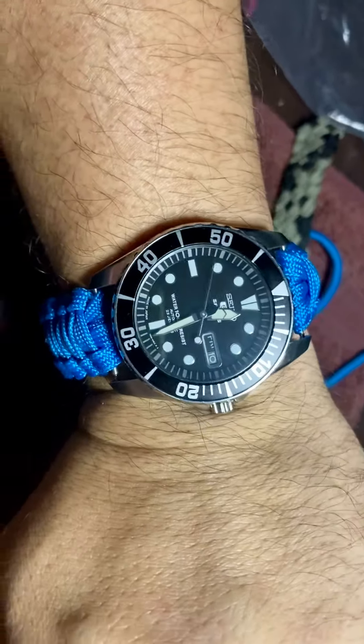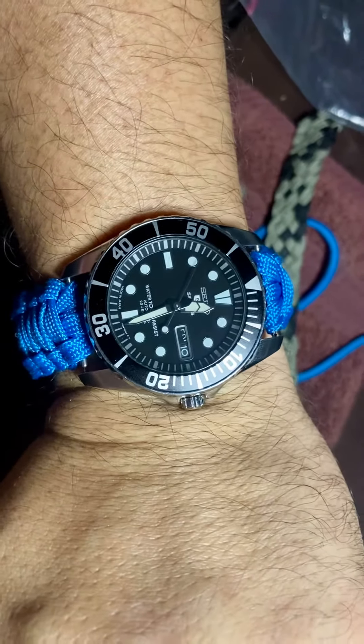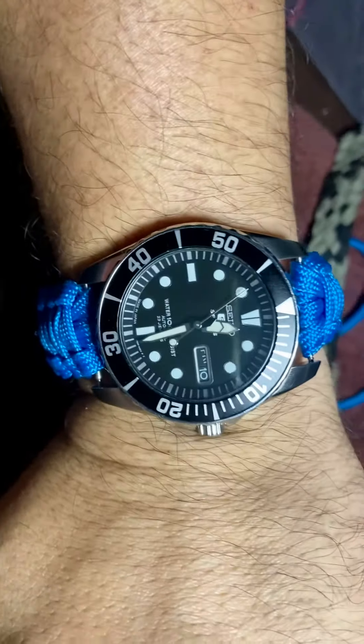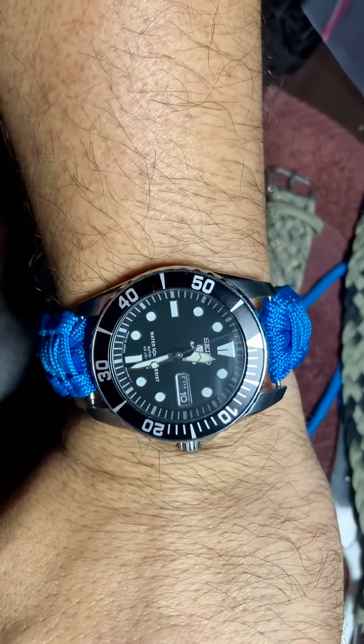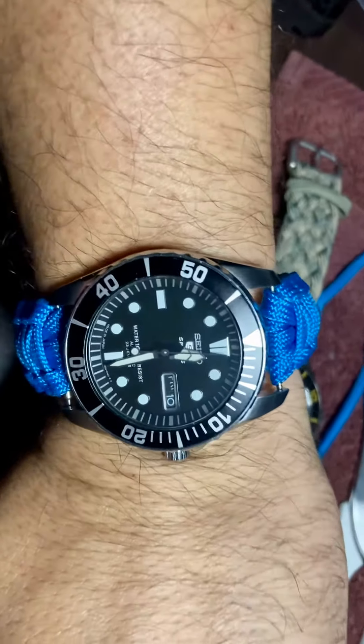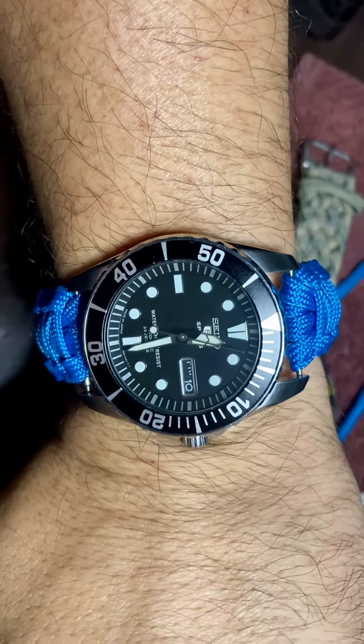My third paracord bracelet — finished. This is October 10th, 2020, 12:30 a.m. See ya!